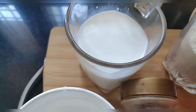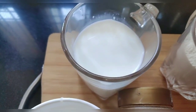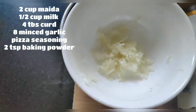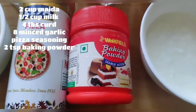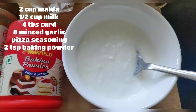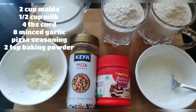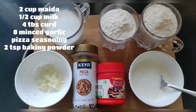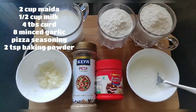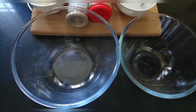For the ingredients, we need 2 cups of flour, half a cup of milk, 10 garlic cloves minced, pizza masala seasoning, baking powder, and 4 tablespoons of oil. These ingredients are all available at home — we don't need anything extra.